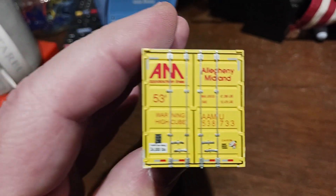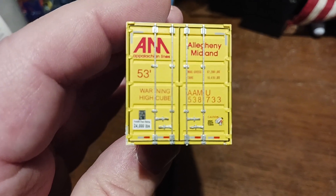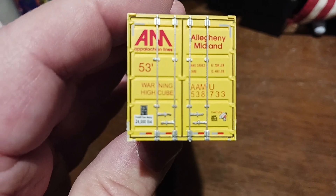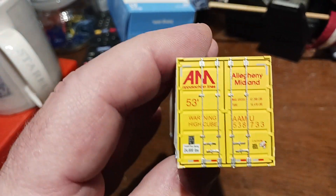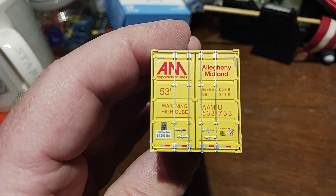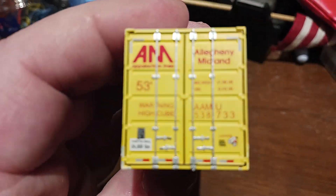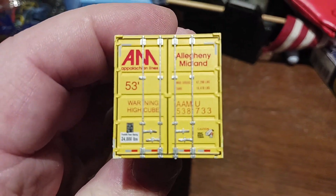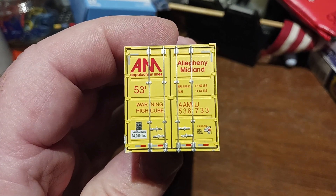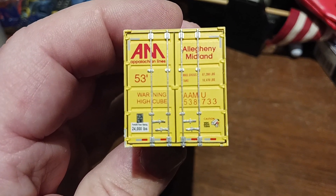Now if you look closely at this — I'll try not to move — there's lots of paint on this, lots of little details. It's even got what looks like a license plate, but no, that's a weight limit. If you look closely, you can see lots and lots of details painted onto this. I don't think I've ever seen this many details painted onto the back of a cargo container before.